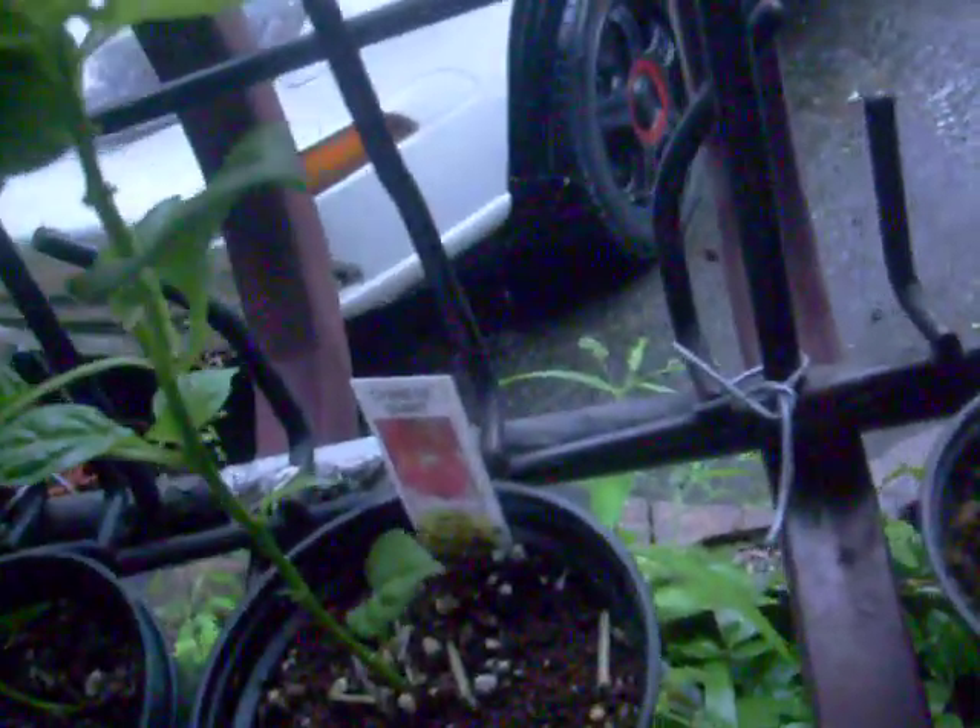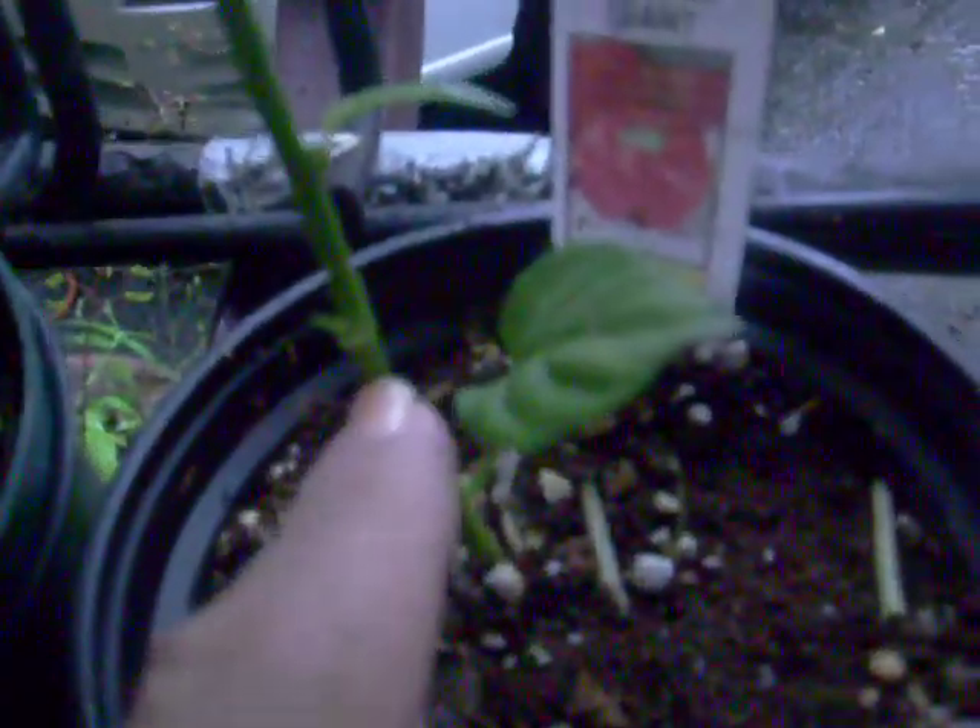So then we have this one, which is Chinese Giant. This one's the best looking one, I think. I think this one is easier to produce. I cut this one over here. Rebe says cut them and they'll shoot to the sides, and that's what I want it to do. So I cut it here, and this is the new growth right here. So it's growing pretty nice. Now it's getting to grow little ones up here on the sides.